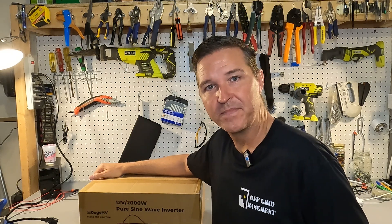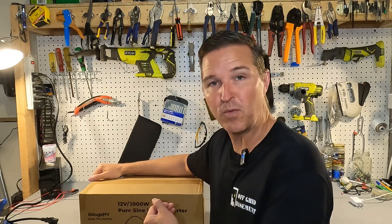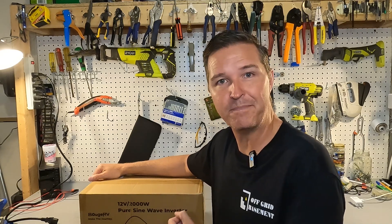Hello everyone and welcome back to the channel. Today we're going to be checking out a 12-volt 2,000-watt inverter from Boujard V. So let's open it up and see what we got.